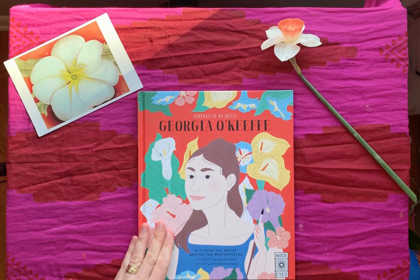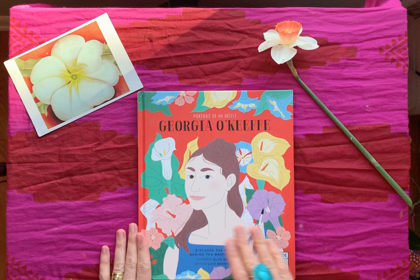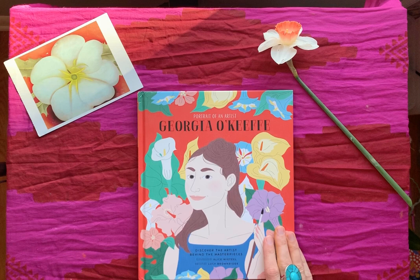I wanted to read this book and I've got a little flower we used in the last tutorial. I'm getting a sip of my coffee so I can be ready. I love the colors in this book. Again, this is part of a series — I think there are just four in the series right now. There's one more on Frida Kahlo and we'll read that for sure. This one is illustrated by Alice Weitzel and written by Lucy Brownridge.